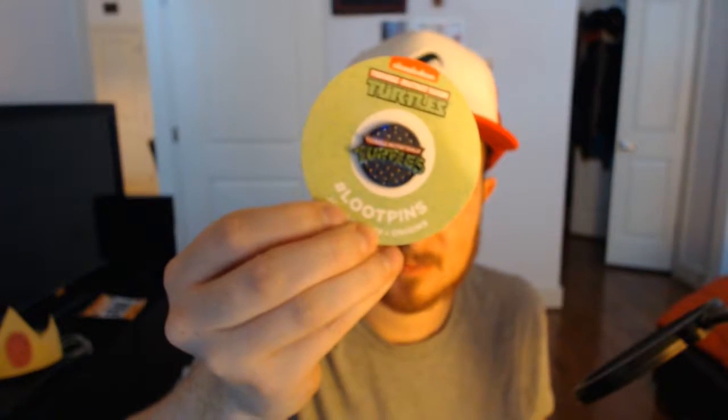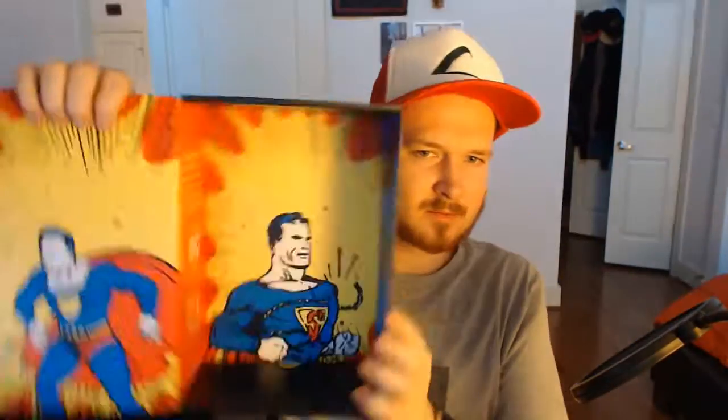That is cool — and then Origins, yep, that's the name of it. There's also a Teenage Mutant Ninja Turtles comic book. So you get the TMNT comic book, and then more Superman action here as well.